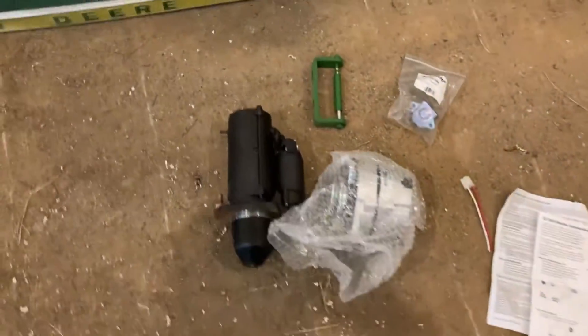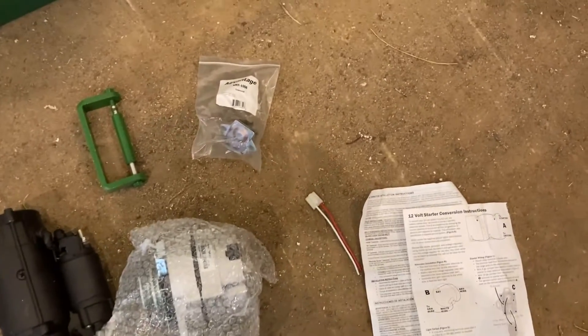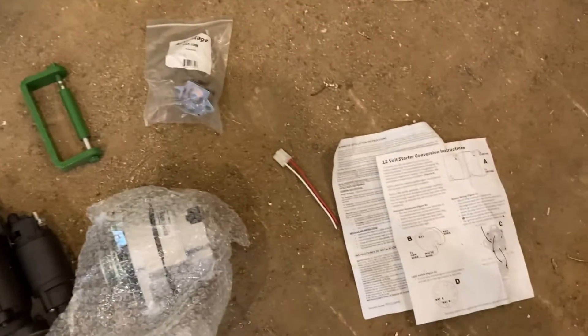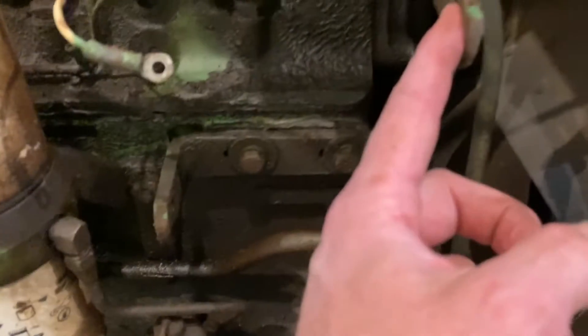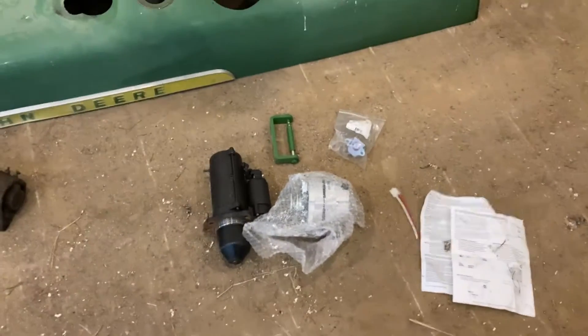Here's the kit — it came with a gear reduction starter, a new alternator, a solenoid, a bracket for mounting the alternator, a pigtail for the harness, and some instructions. We got the old alternator out — pretty quick, just three bolts and three wires. Now we have a new bracket and we'll see if we can figure out how to mount that up there.